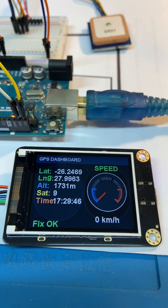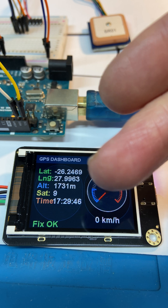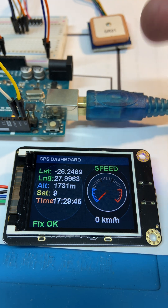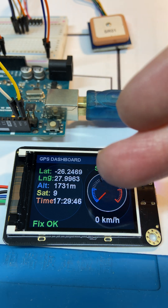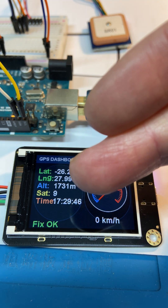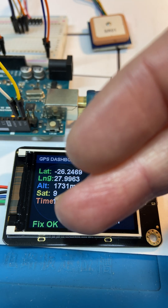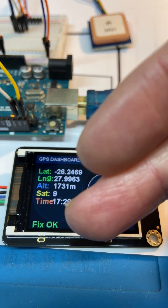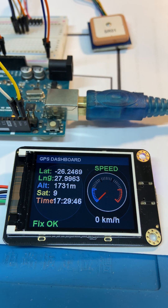Did another fun little project with this color display from DF Robot that is using this u-blox GPS module. So now we have a GPS receiver showing latitude, longitude, altitude, number of satellites, the time that it's got a fix, the speed, and there's a speed gauge — a very nice little GPS receiver and display.